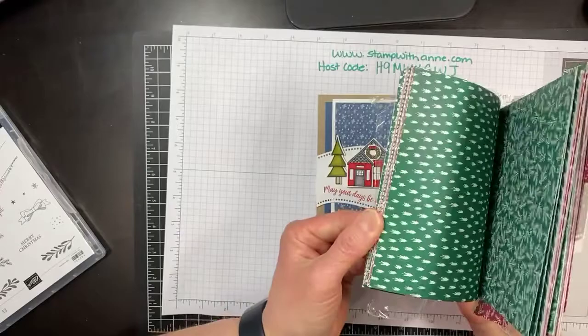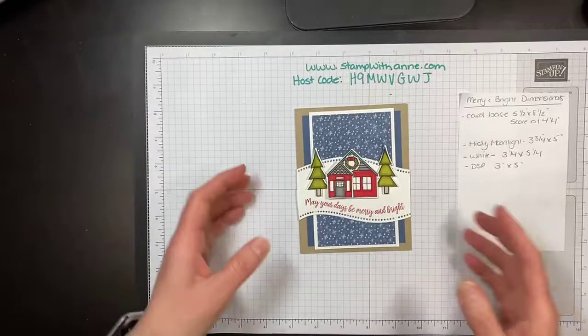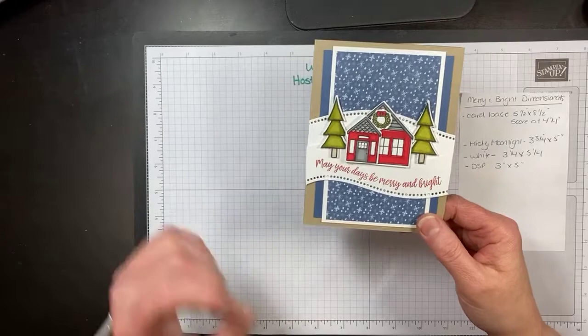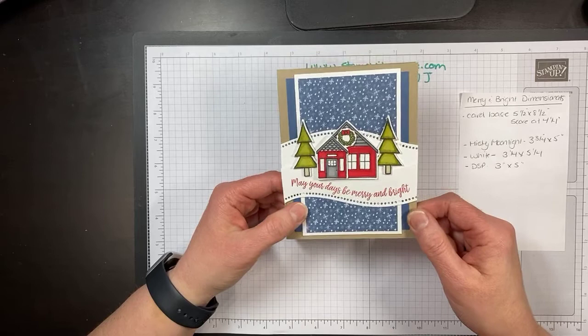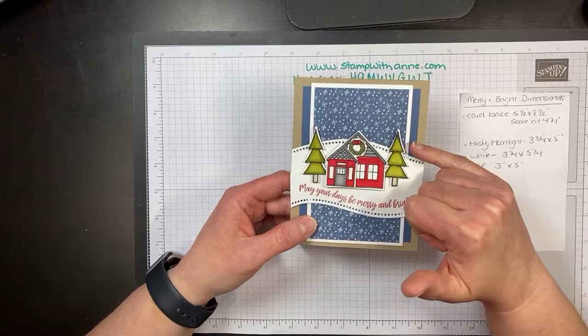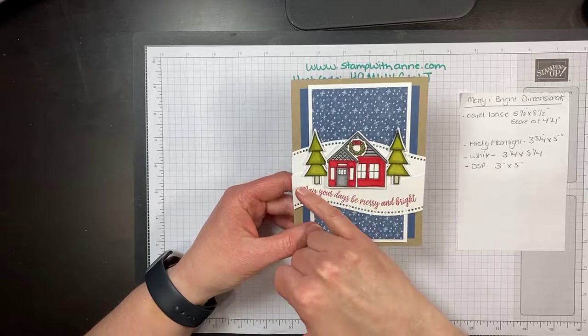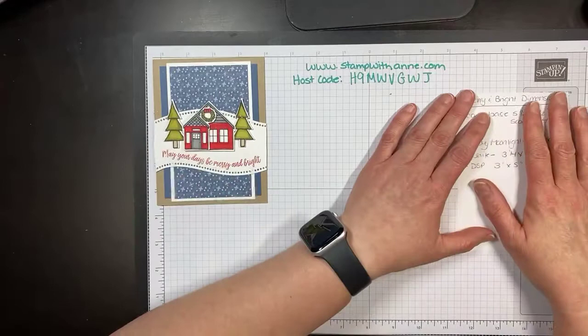I also wanted to share the designer series paper — if you love Shaded Spruce, Cherry Cobbler, and Sahara Sand, you're going to love this color combination variety pack. So let's get started! This is the card we are creating — I shared it back with my team of demonstrators, the Stamp to Create group with many demonstrators across Canada. We're using Crumb Cake as our base, Misty Moonlight, Whisper White, and Trim the Town Designer Series Paper. This paper is my favorite from the pack — I could use a whole pack of just snowflakes. We will be using the curvy dies and doing some coloring.